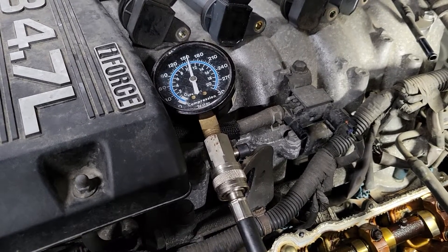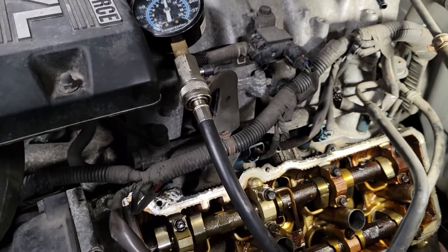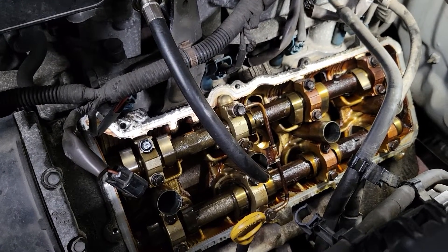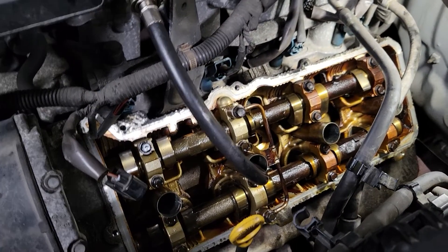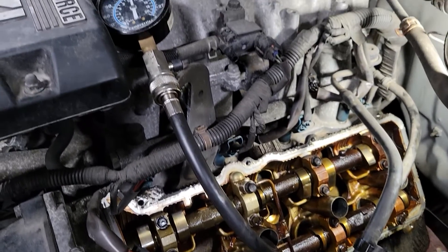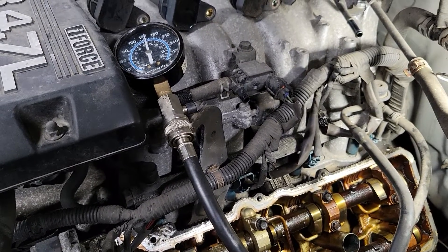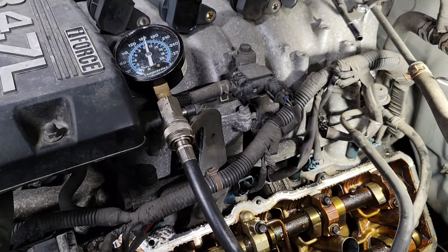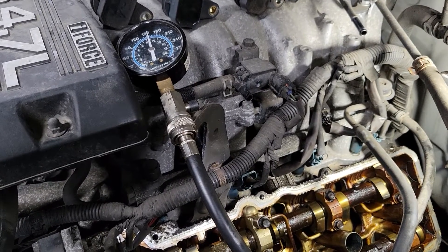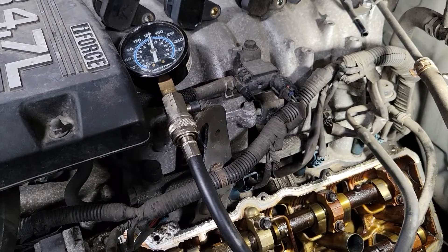That seems to indicate that the piston rings or something related are not good. Unfortunately, that means this engine might be on borrowed time. Anyway, just a couple of pointers: how to check your valve lash — it's not that hard, though adjusting it on the 2UZ is involved — and how to use a wet compression test to determine whether you have a lower-end problem or a valve sealing issue. Have a great weekend, I'll talk to you soon.